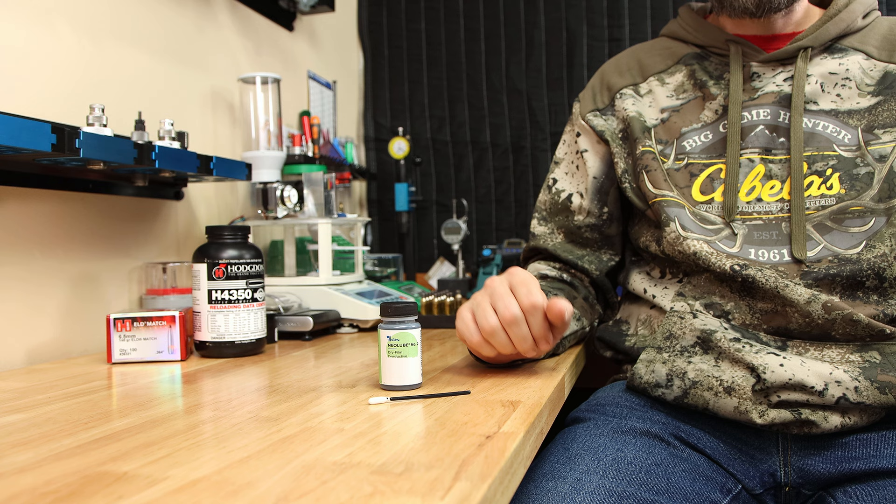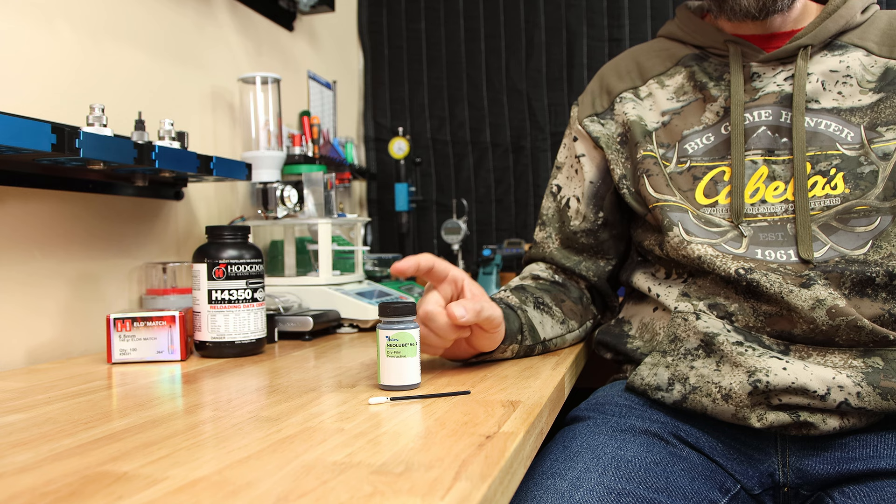So far I'm pretty impressed with the results I've generated. If you would like a closer look to see how this product affects your seating force, check out this video right here. I hope to see you come back next week, and until then, stay safe in small groups.